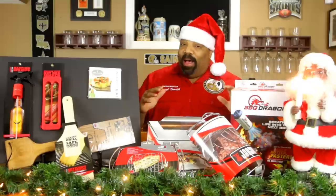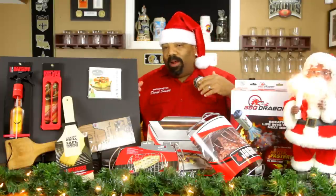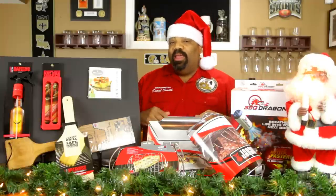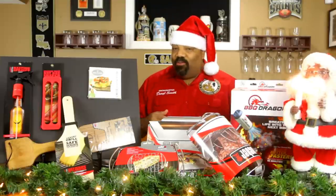None of this stuff is sponsored. These are a few things that I was either received or found walking through Walmart, Target, or one of these stores. I thought these were some cool little ideas that didn't cost a whole lot of money that you can slide into your pit master's stocking or under the tree — something that they would really appreciate and use.